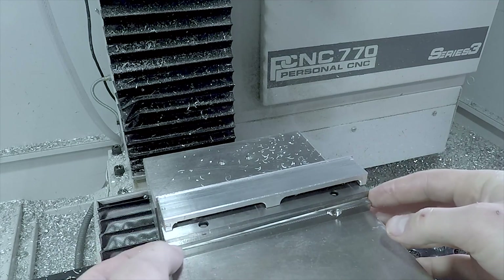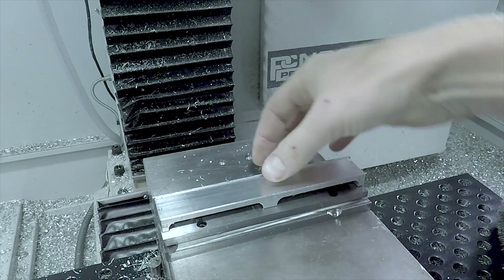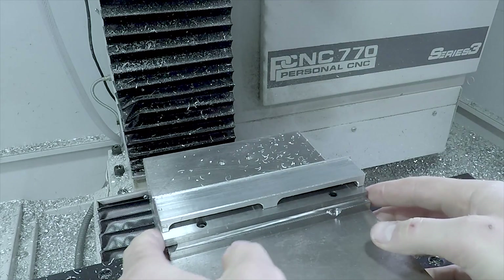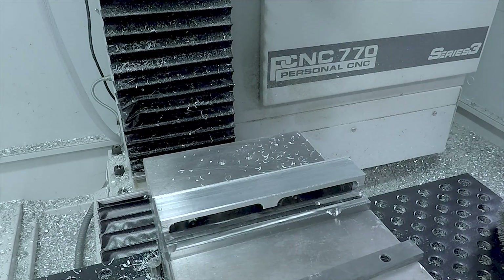What we're going to do is use a couple of parallels that lets us keep the part lined up accurately and parallel with the table. Then we can just slide them out and that gives us a nice convenient spacing off the jaw.